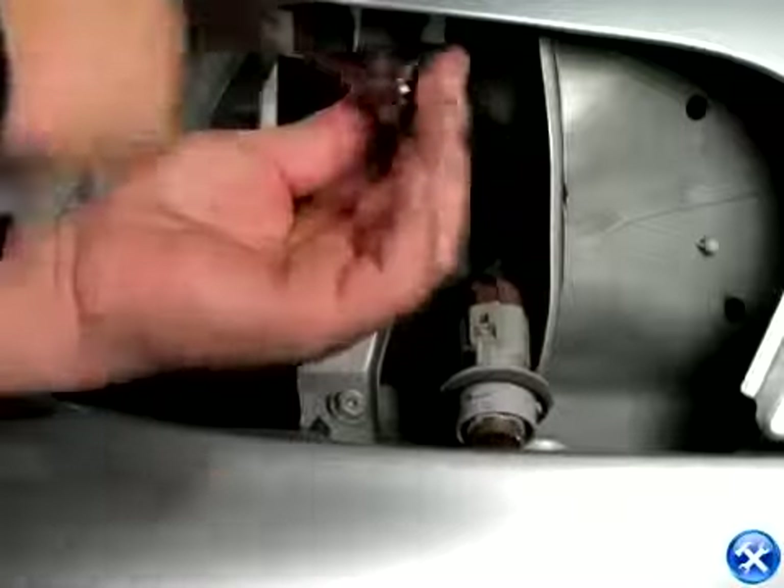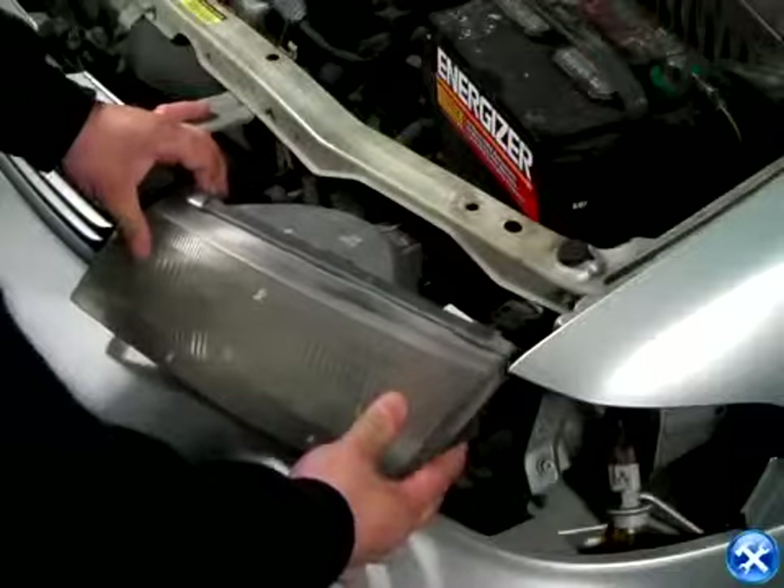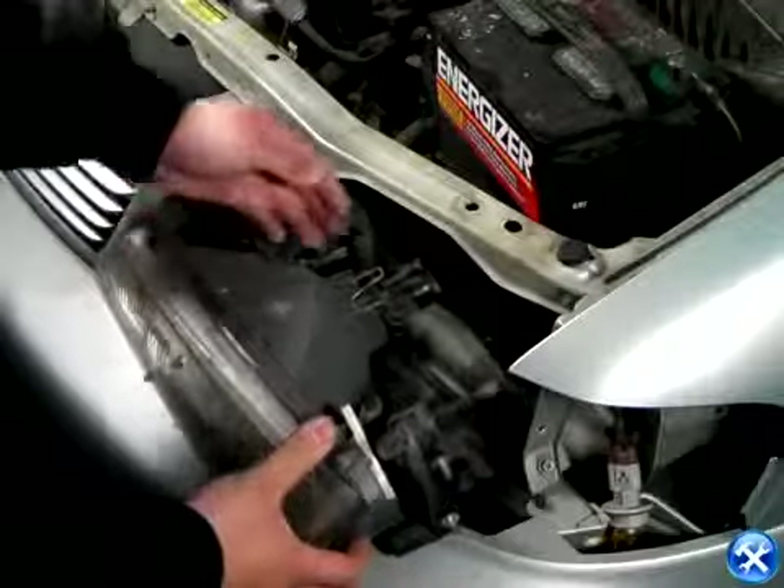Once this is removed, gently wiggle out the headlights exposing the back, disconnect all the harnesses, and completely remove the headlights.